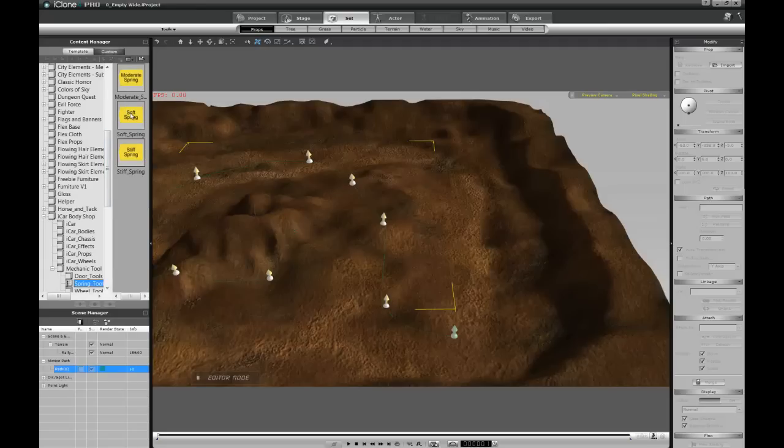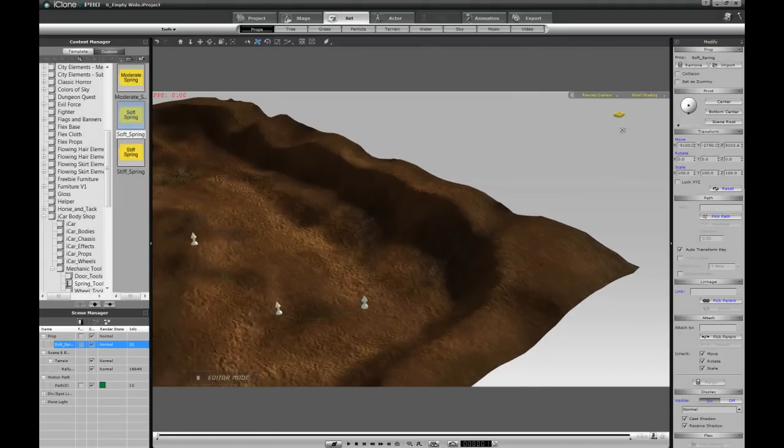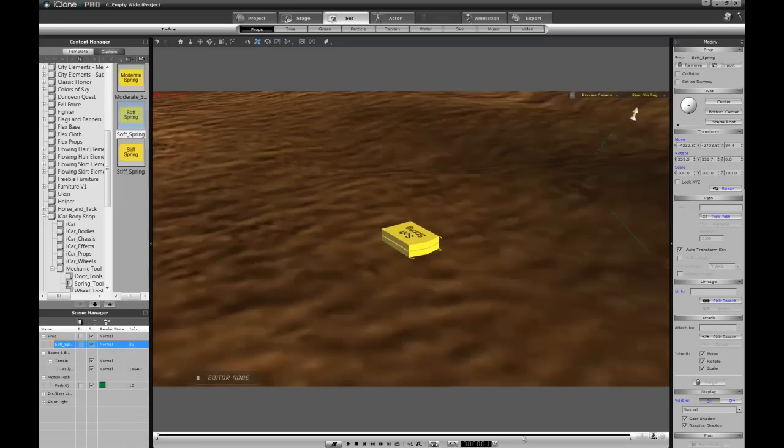I'm going to select the soft springs and start putting them onto the terrain. One thing you'll notice is that my model is floating far away from the terrain because we're so zoomed out. Using the shift key with the move tool, I'll move it right over the terrain. Now that I'm over the terrain, I'll click Follow Terrain to guarantee that my model will slide along the surface.